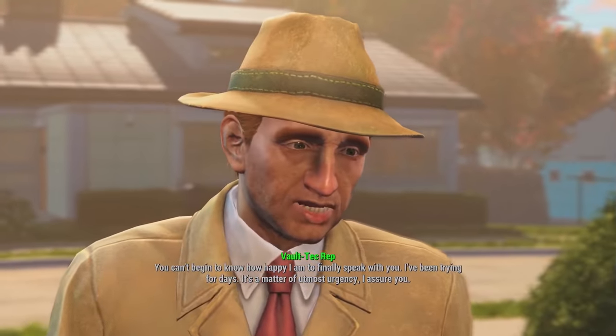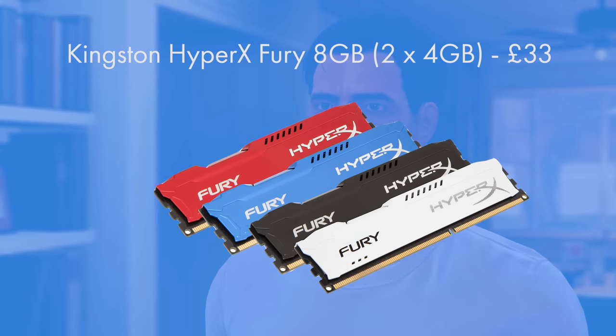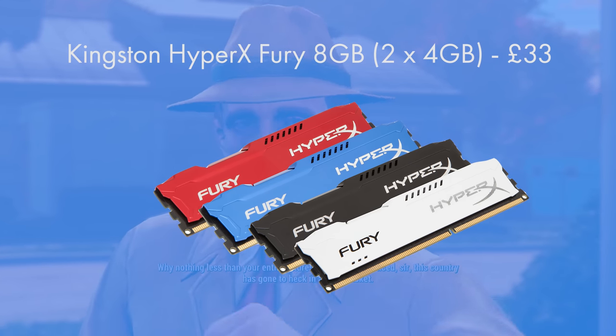For the RAM I went for two 4 gigabyte DIMMs of Kingston HyperX Fury. You can get it in white, black, red, or blue, but I've gone for white for this build's parts list. At 33 pounds it's a great deal.